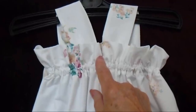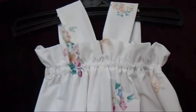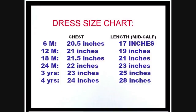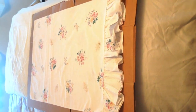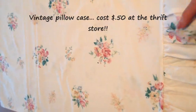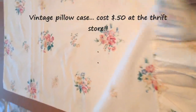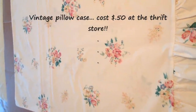In the back, I sew the straps together in the center back because that will prevent them from falling off the shoulders. I have this vintage pillowcase that I got at the thrift store for $0.50, and today I'm going to use this to show you how to make the easiest pillowcase dress.